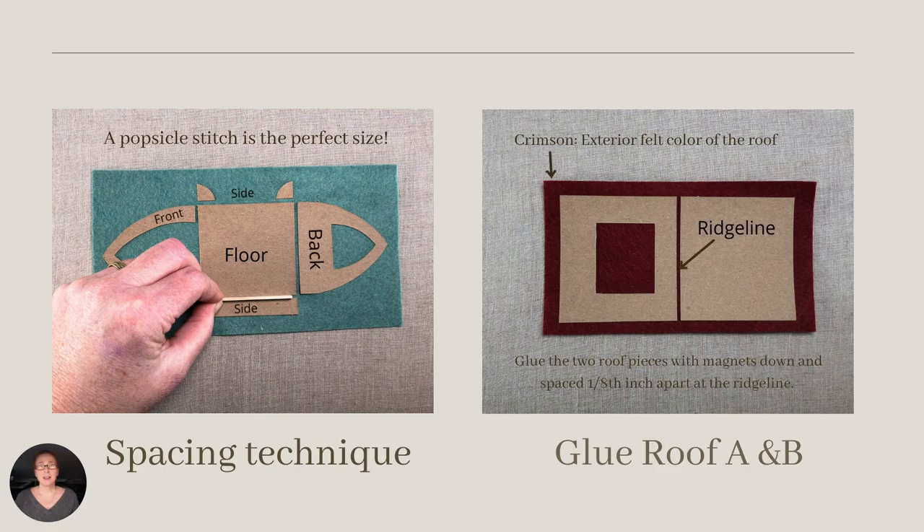I found that a popsicle stick was the perfect tool to accurately separate the chipboard pieces. By cutting the popsicle stick shorter than the floor's sides, I could line up the corners of the front, back, and side walls with the central floor piece. Use the same popsicle stick to separate the chipboard pieces at the ridgeline of the roof.